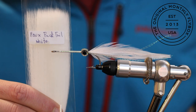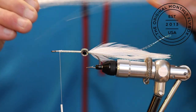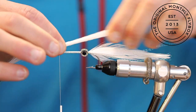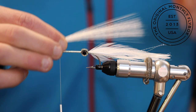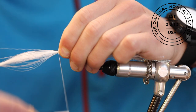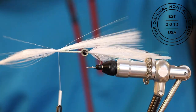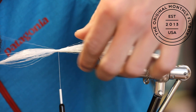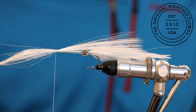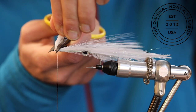Now we're going to tie in some faux tail. Take a generous clump of faux tail and tie it on top of the shank. Keep good thread tension while tying it in, otherwise the faux tail will easily pull out. Then trim the tag ends at an angle as close to the shank as possible.